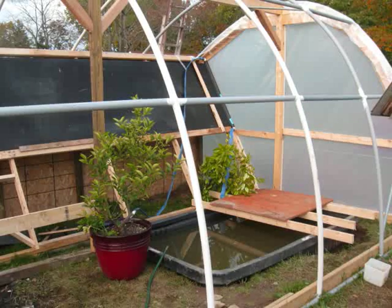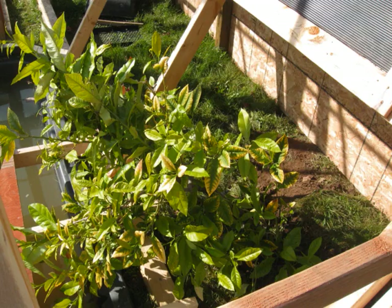No plumbing yet. And as you can see, it's got my grapefruit tree in the ground, at least in there.